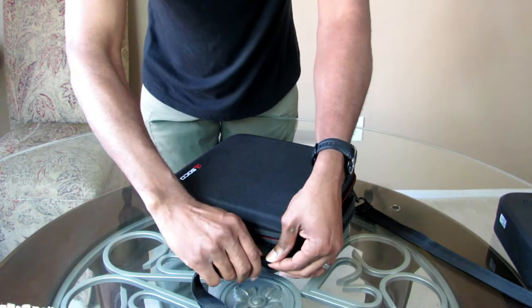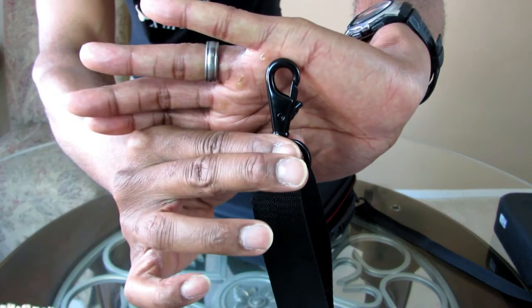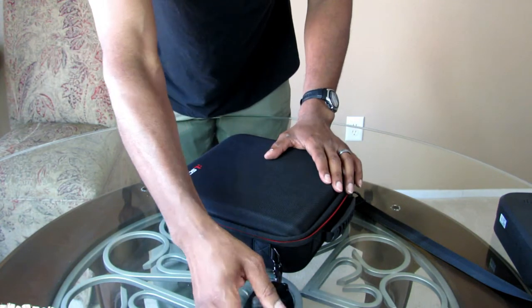Before I open the case, look at this strap hook right here — very heavy duty, feels as if it'll never break. So you don't have to worry about ever dropping the case.